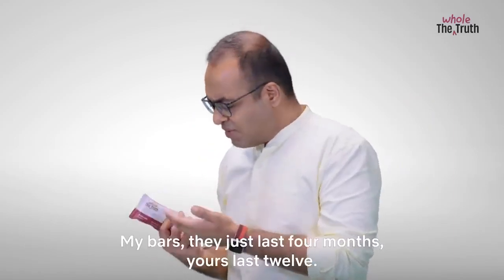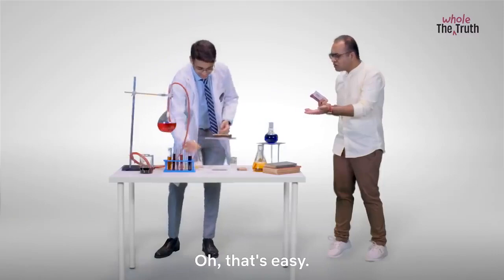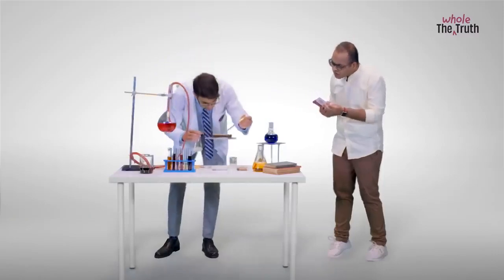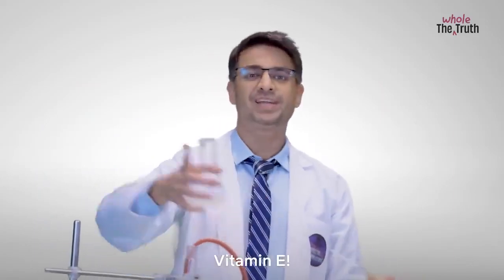And then... my bars they just last 4 months. Yours last 12. Oh that's easy. Just get some of this tocopherol, couple of drops. Of course, don't call it tocopherol — call it Vitamin E.